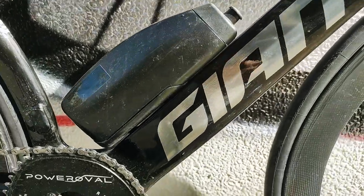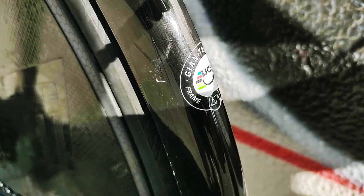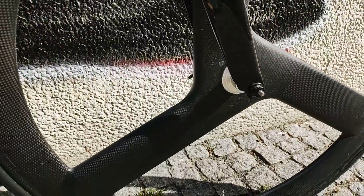The frame is Giant Advanced Pro GT version. It's not a triathlon version, but the time trial version. The fork came with this frame — it's a TT version as well.